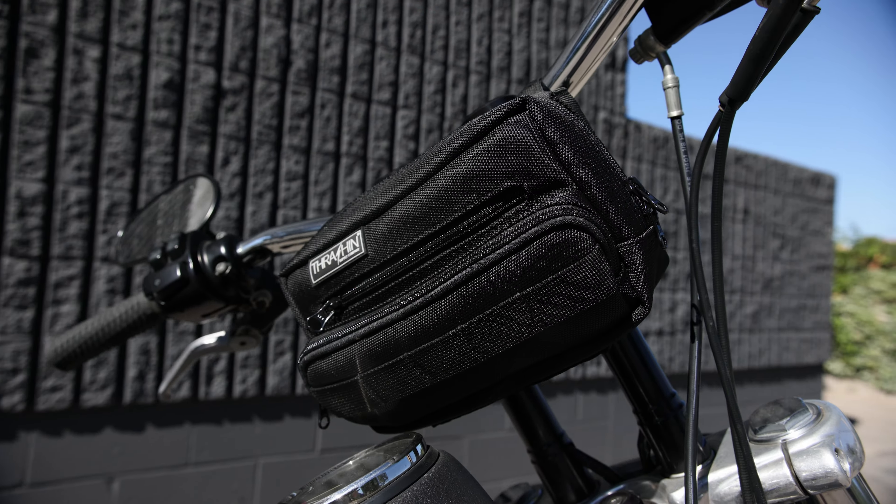Let's get inside of the bag. You're going to notice a high-vis interior and four pockets to keep your goods organized.